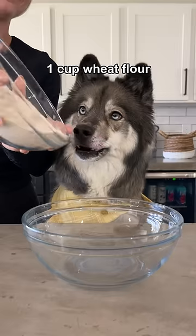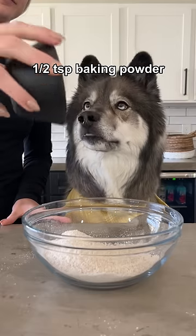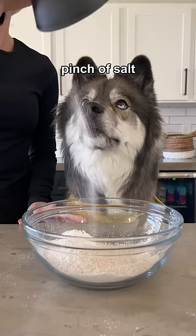Today we're making mini cinnamon rolls for dogs. Start with one cup of whole wheat flour, add a half a teaspoon of baking powder, a pinch of salt, and then mix it together.